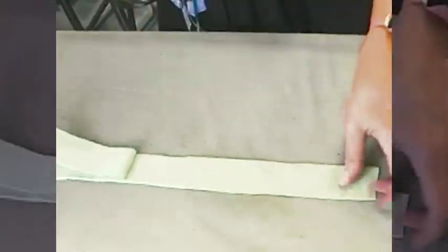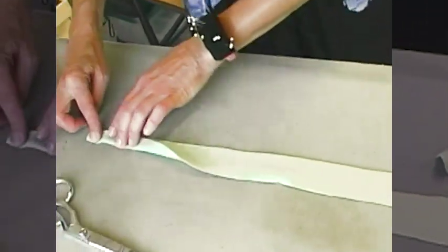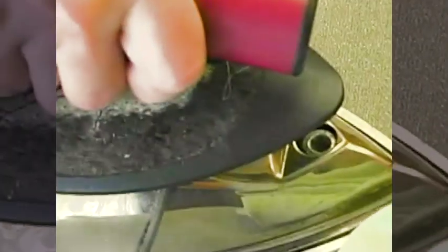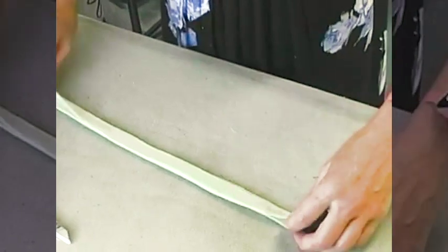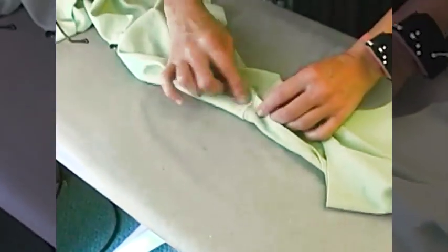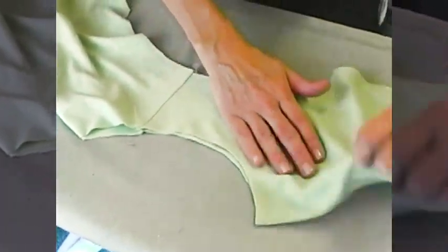Now I have the beginning of my neck edge binding and I'm going to press it in half in the length direction. I have a nice long strip of binding and I'm going to fold it in half. To judge how long to make the binding, I set the neck edge of the garment up with my two shoulder seams matching each other, lay the garment out nice and smoothly — here's center front and here's center back.